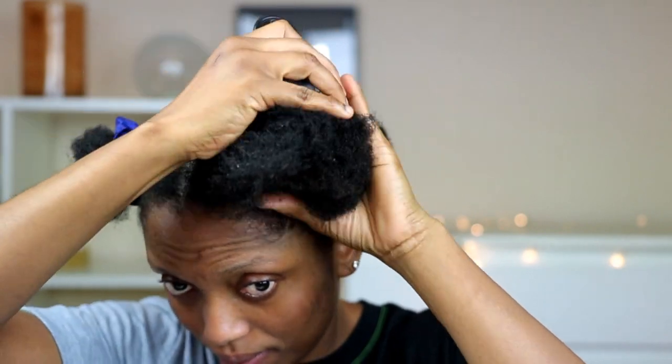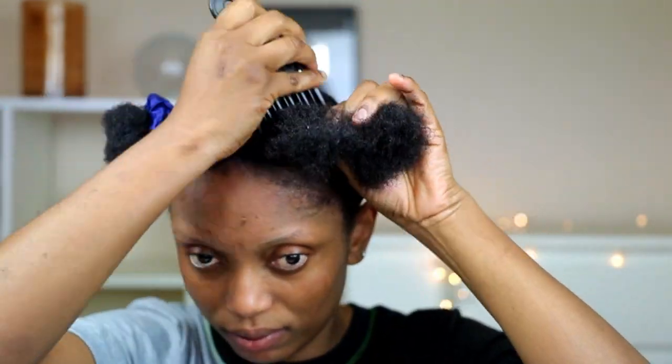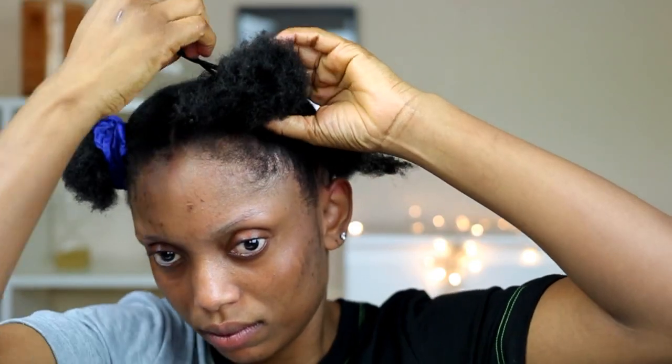Hi guys, welcome back to my channel. In this video I'm going to show you guys how I was able to do a bantu knot. It's been a while since I actually did one, so I'm excited to show you guys.